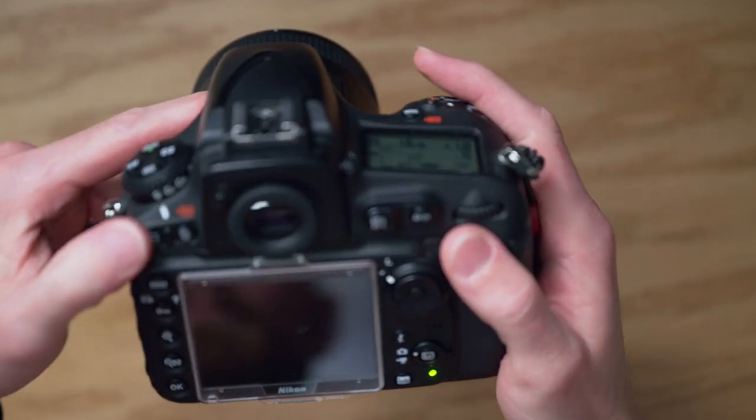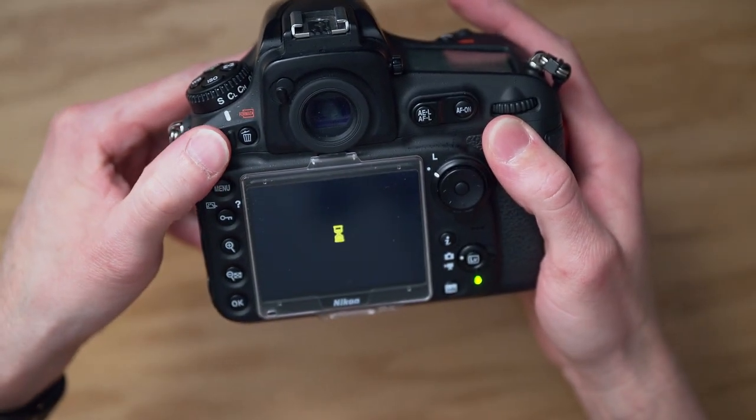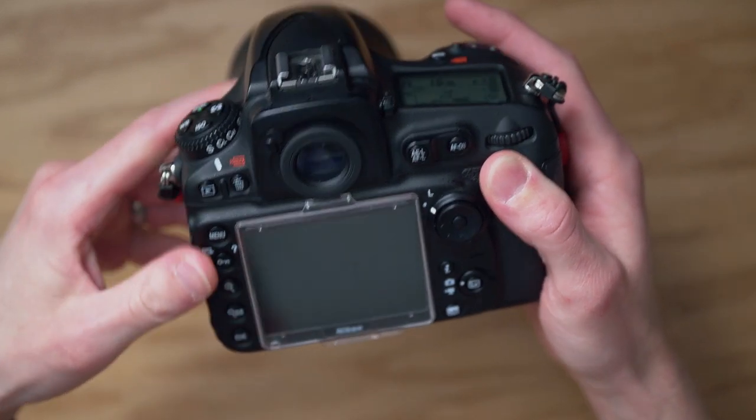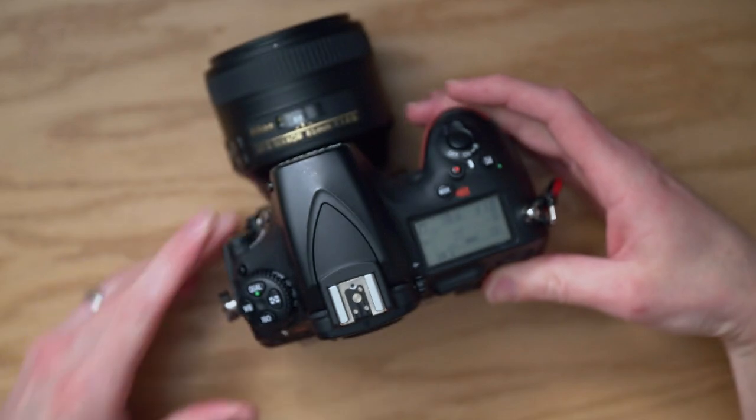Reformatting is the best way to delete images from our memory cards. If we just use the trash icon or a delete option to delete the images, traces of data from old deleted images can be left on the card. This old data can degrade the card's efficiency and even stop the card from working properly. Reformatting will allow our camera to overwrite all of the old data on the card, helping prevent corruption.